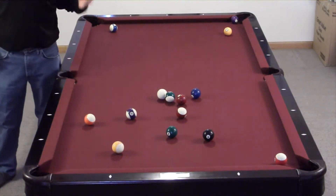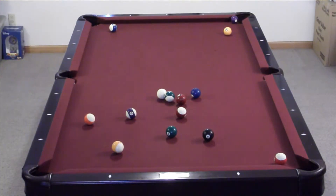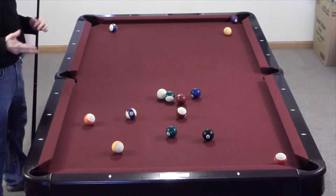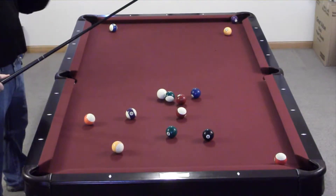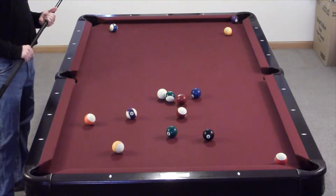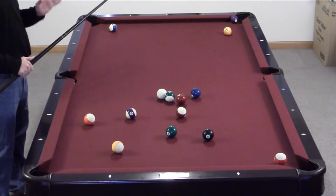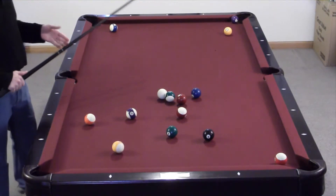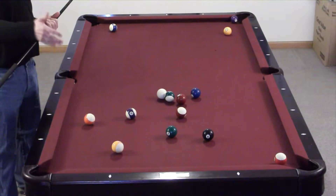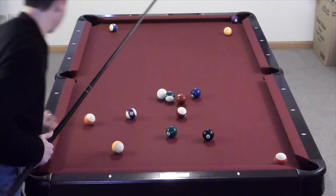Not a bad break — got a couple in. Now we have to look and see what went in. We had a solid go in the side pocket, and we had a solid go in the corner pocket. So right now I have solids, and Danny will have what's left, which would be the stripes. Now I'm going to shoot until I miss a ball, and then Danny will take a turn. I'm going to shoot at the solid balls — I need to get all the solid balls in first. There are seven solid balls and seven stripes, and then there's an odd ball which is that black eight ball. Once we're done getting our own type of ball in, we have to call the pocket we're going to shoot the eight ball in, and once we shoot the eight ball in that pocket, we win the game. So I'm going to go ahead and shoot at one of these solid balls down on the other end of the table.